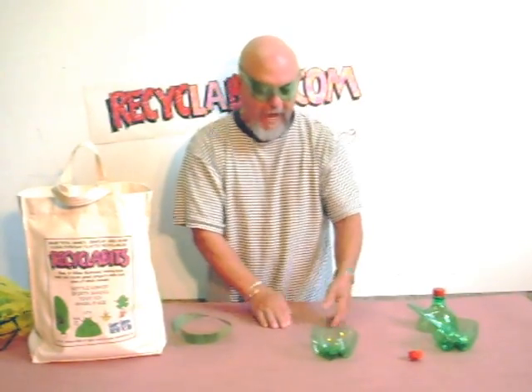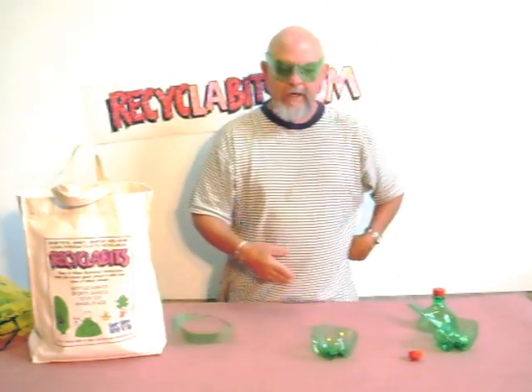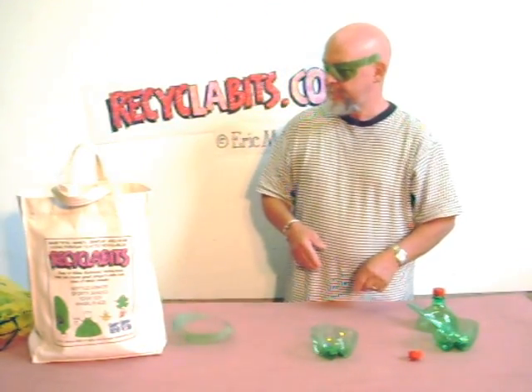The object is for you and three or four of your friends to get together and see who can get their frog to hop into the pond first. So there's the bottle hopper game!